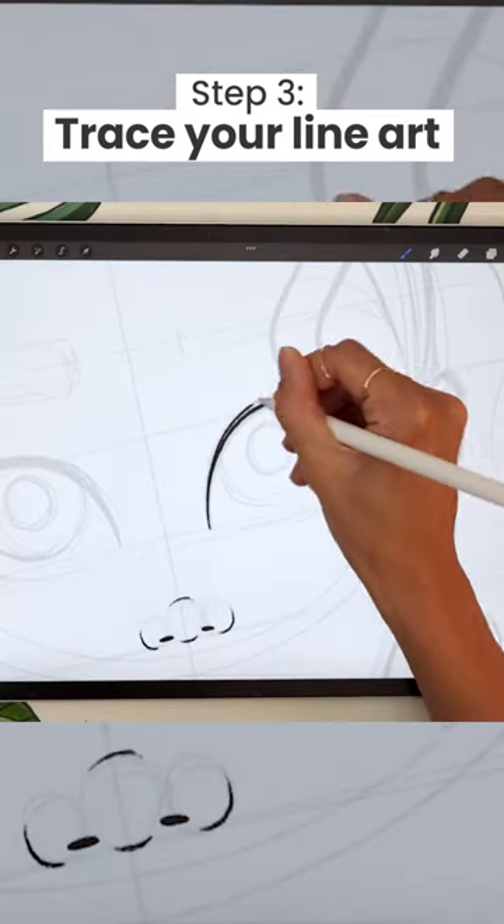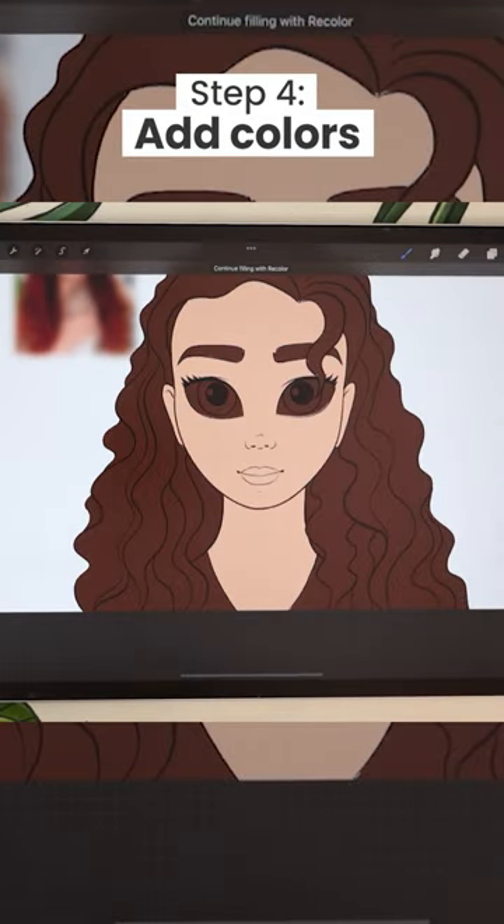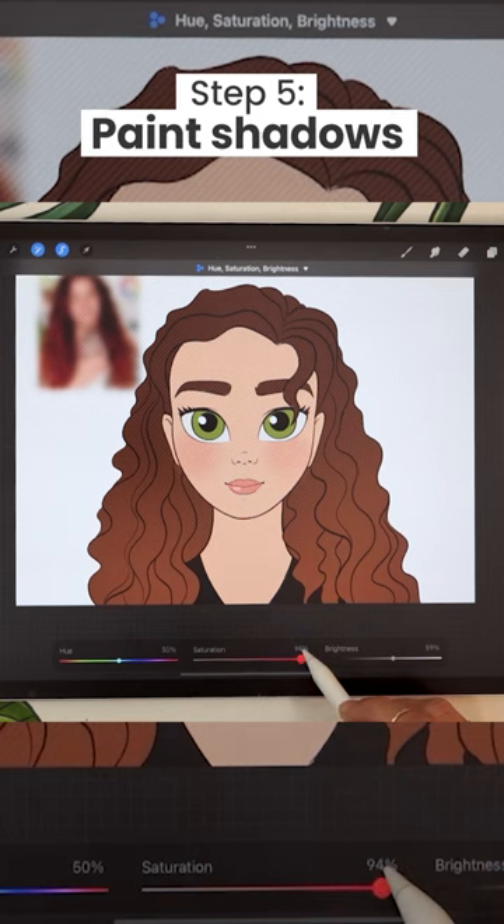Lower the opacity of your sketch and trace your line art on a new layer. Color block the different elements on separate layers, add soft pink cheeks, a gradient to the hair, and subtle shadows.